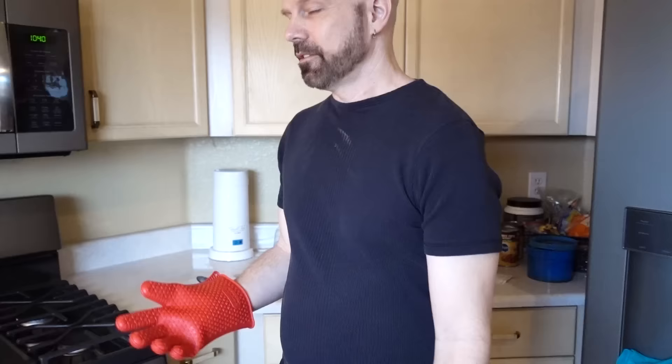I found flipping items a little bit awkward. It was hard for me to get my fingers underneath them in order to pick them up and flip them. So I had to use two gloves or grasp them, which tended to squish them a little bit. It's time for the flipping test on a grilled cheese sandwich.